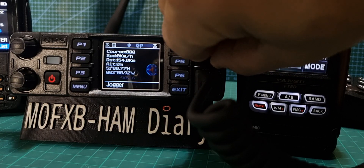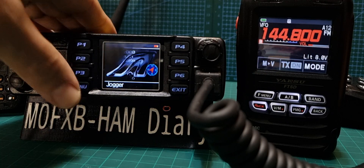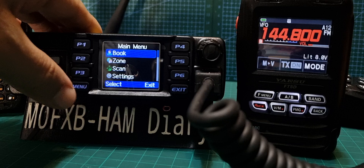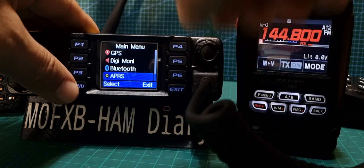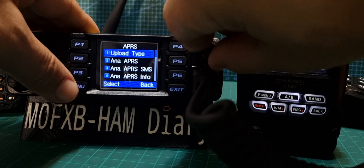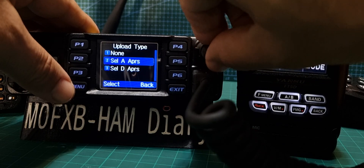This is the information that you get. There is an APRS menu — just go to Menu, go down to APRS, and then select Upload Type. We haven't actually done it yet, so let's select it.